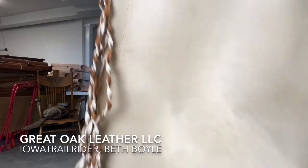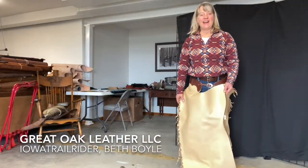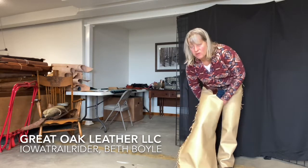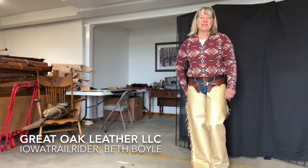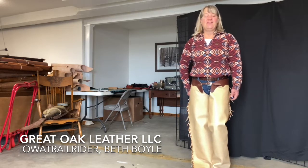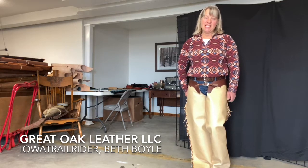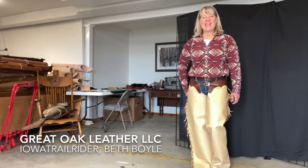I'm excited about them — I'm interested to see how they ride. I'm sure I'll be making some changes to them as I learn more about how they feel in the saddle. But anyway, you can get shotgun chaps at Great Oak Leather now. Hope you enjoyed the video — please like and subscribe. If you have any questions, contact me via email: beth@greatoakleather.com. Thank you!